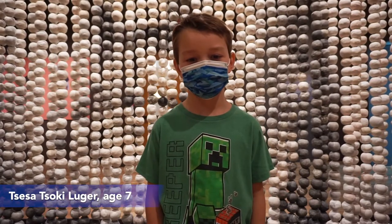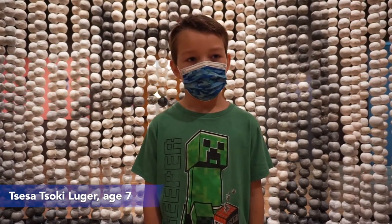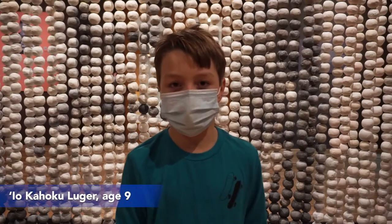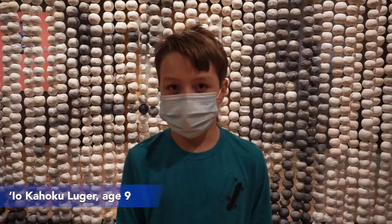I'm Seisha Soki Luger. I like arts and crafts and I'm seven. My name is Iokahoku Luger. I am nine and I like to draw. I am Chinupa Ponska Luger. I am an artist and I also like arts and crafts.